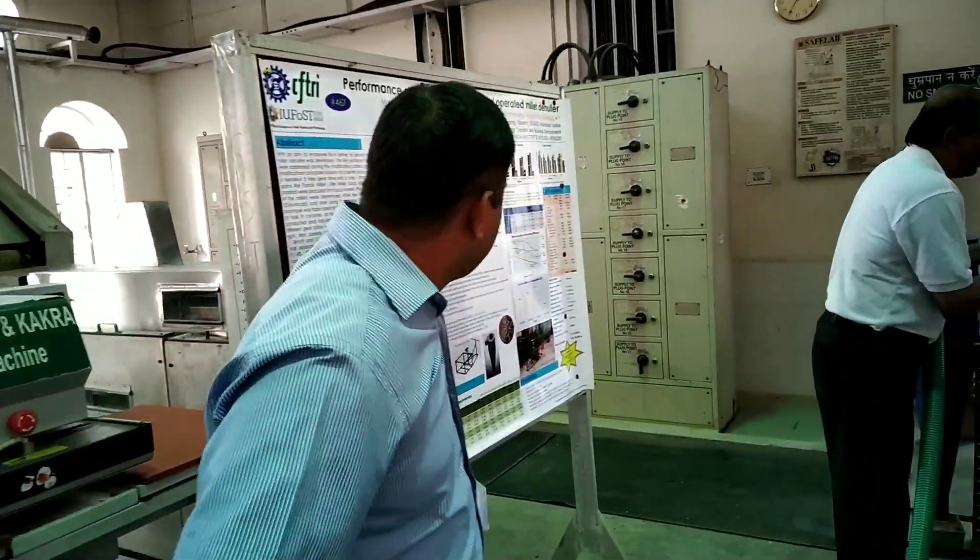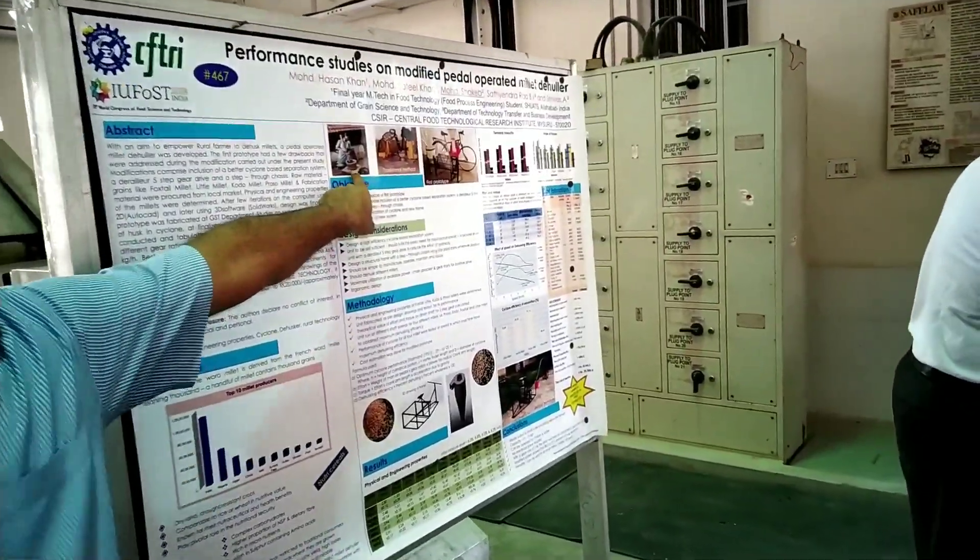This machine is basically developed to empower the rural farmers who are growing millet. They have to sell their millet to the big mills at a very low cost and then buy it back at a higher cost. If they want to process it themselves, that will take 3 to 4 hours.